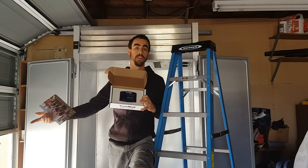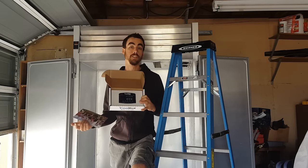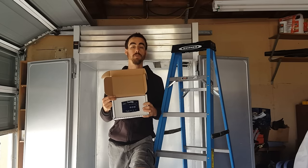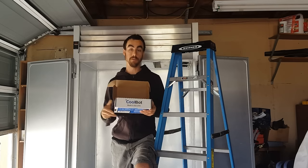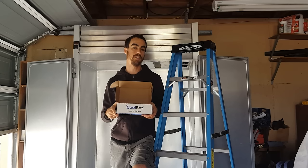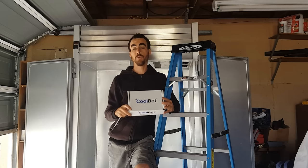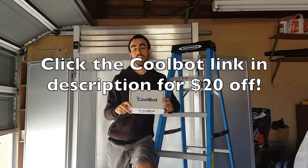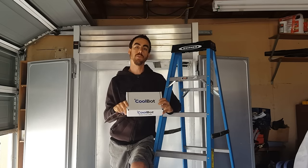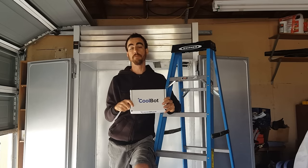The next episode, I'll be showing you guys all about how to use it and how to install it on your phone, so look forward to that. Huge thank you to CoolBot for giving me the CoolBot Pro to try out. If you guys would like your own CoolBot, they've given me a $20 off coupon for all of my viewers — I put the coupon down in the video description. Just click on the link and it'll give you $20 off. Let's go ahead and build it.